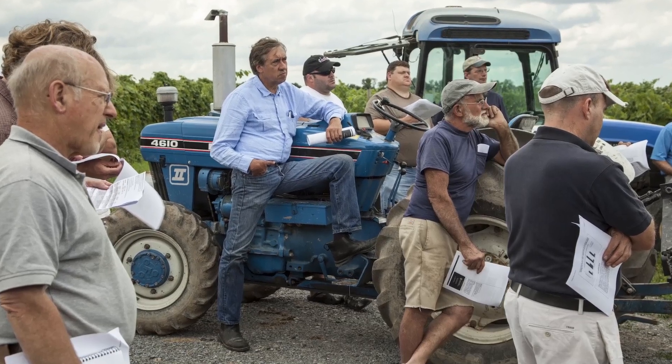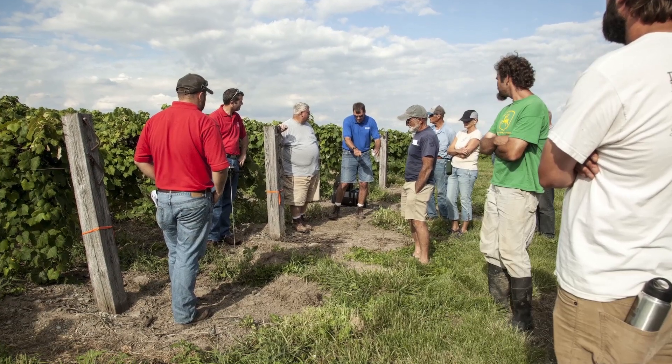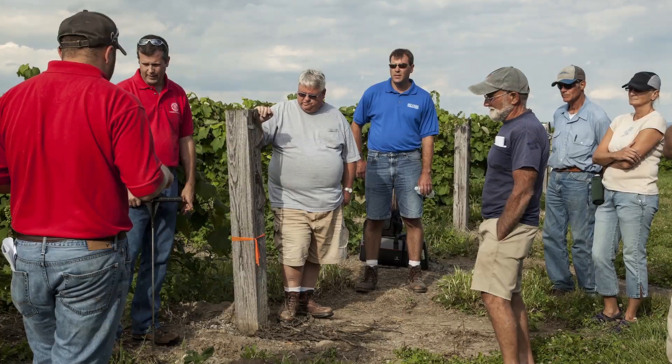Before just hooking up an implement and dragging it through your vineyard, you must know what you are trying to accomplish. For this work we had to know exactly where the compaction layers were.